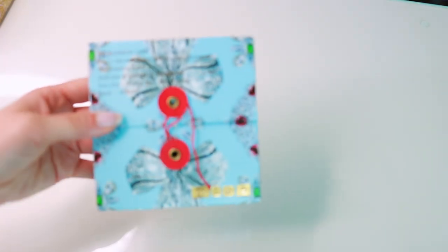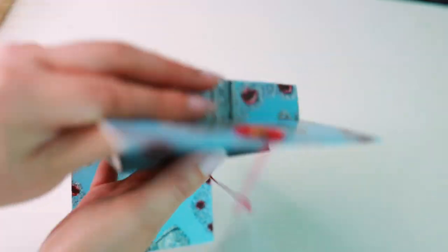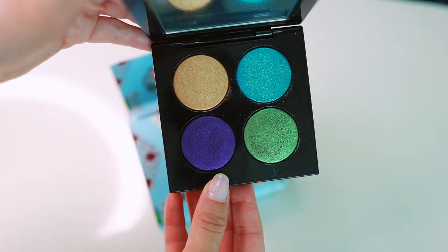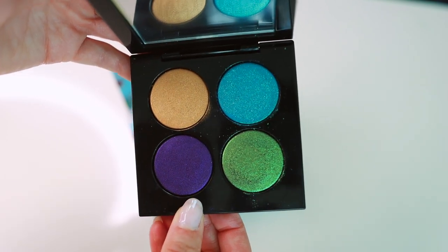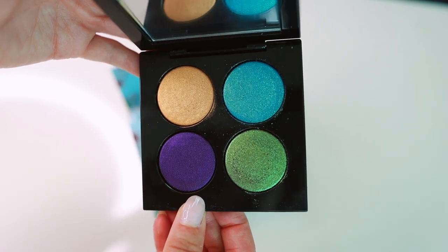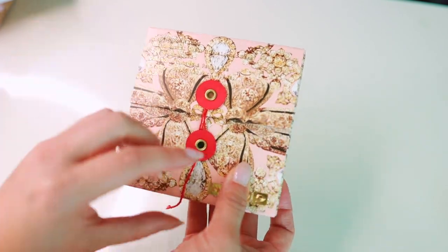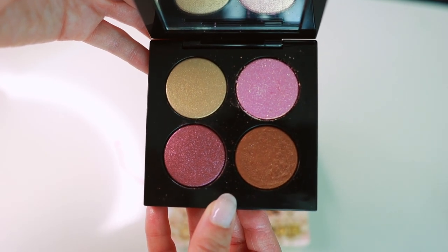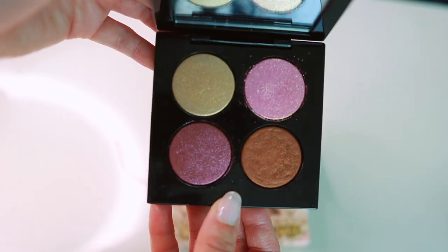Let's work our way into the quads. This is a Blitz Astral quad in Nocturnal Nirvana. She needs to come out with these Blitz Astral quads again — I would love to see her come out with more colors during the holiday season because this is the Blitz Astral formula at its best. This is a great way to get her Blitz Astral formula without paying the price of a 10-panner. Next up we have the Blitz Astral in Ritualistic Rose — a gorgeous, wearable rosy tone. I've reached for this one a lot. Really beautiful.